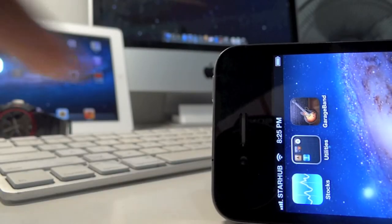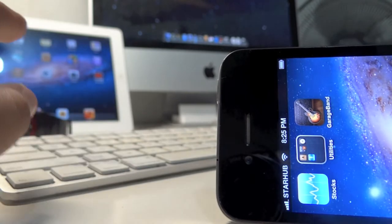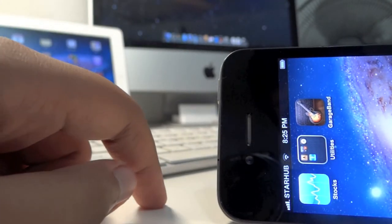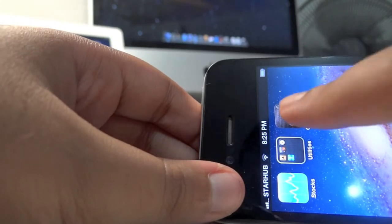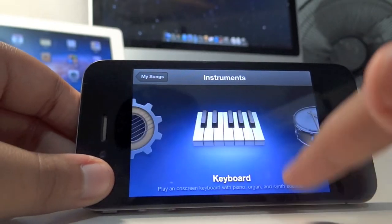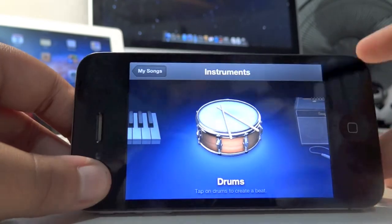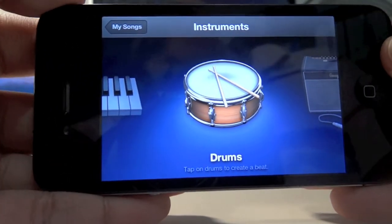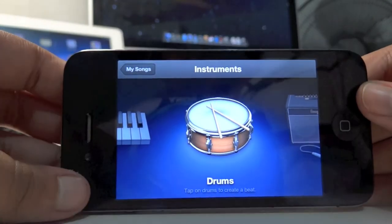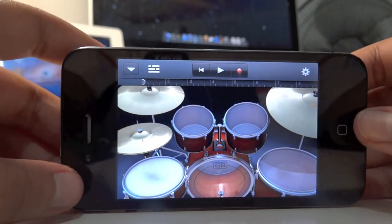What's up guys, today we're looking at GarageBand for iPhone. This was originally available for the iPad but now iPhone support has been added, which is pretty awesome. Let's go ahead and launch GarageBand. As you can see we have some instruments to start with — drums, keyboard, and more. I can go ahead and create a beat with drums, and it's pretty awesome.